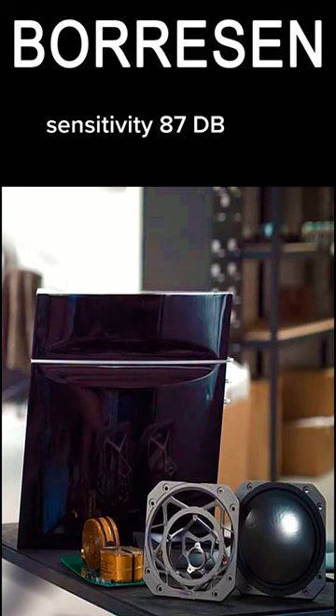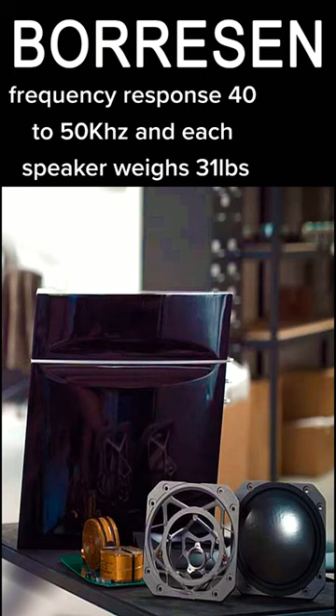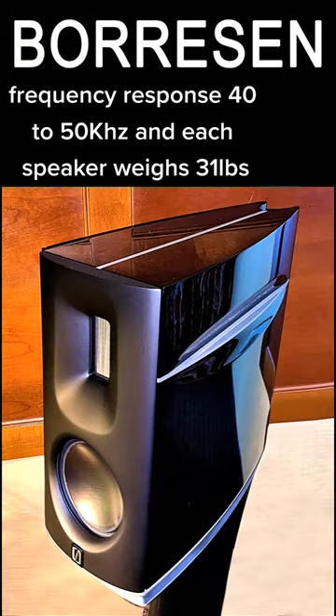Impedance is 6 ohms, sensitivity 87 dB, frequency response 40 to 50,000 cycles, and each speaker weighs 31 pounds.